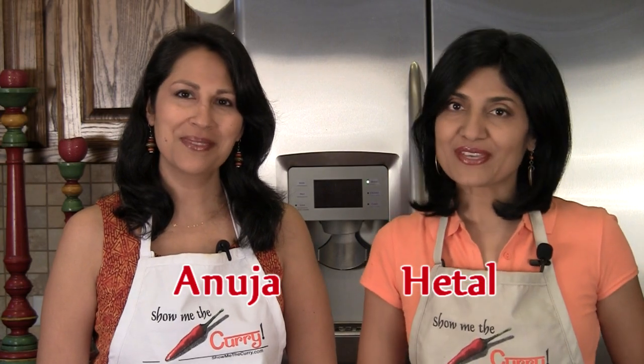Hi, welcome to ShowMeTheCurry.com. I'm Hetal. I'm Anuja. And every time we do an Indian Chinese recipe, we get such great response. So here's another one to add to your list: Vegetable Manchurian.